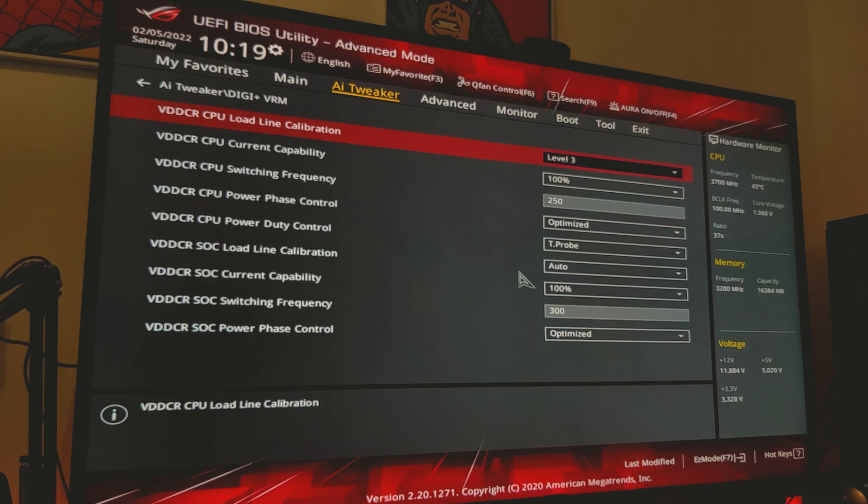The thing you'll find is that the voltage doesn't quite match what you set exactly. Basically, this creates what's referred to as V-droop, where the voltage drops significantly, and it can make it a little bit more tricky to maintain the actual voltage you set in the BIOS. What load line calibration does is ensures that this V-droop is less significant, allowing you to better match the voltage you've set.